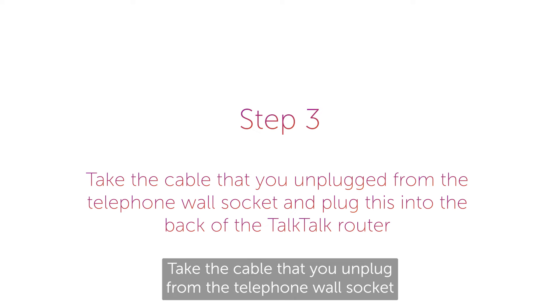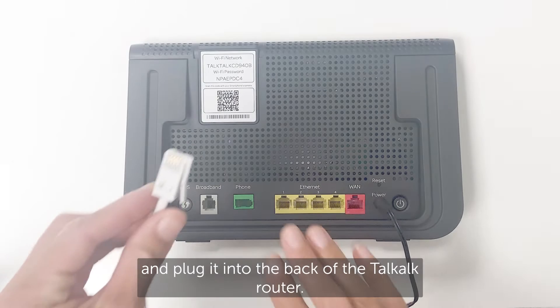Step three: take the cable that you unplugged from the telephone wall socket and plug it into the back of the TalkTalk router.